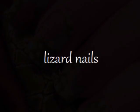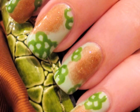With greens, browns, and scales, this nail art has been inspired by lizards. It's the perfect complement to Josh's lizard makeup. Click the photo to be taken to his tutorial and see how he created his amazing Halloween art.